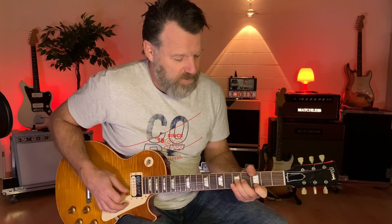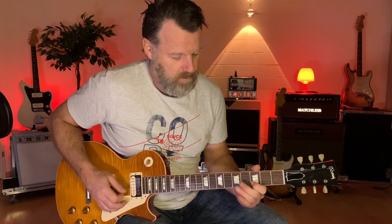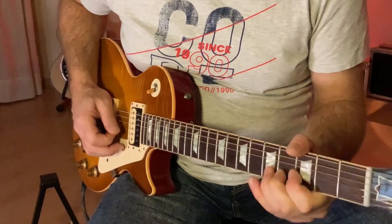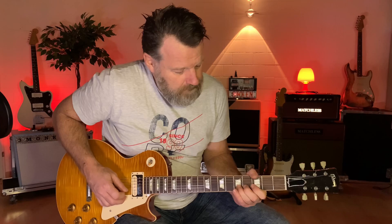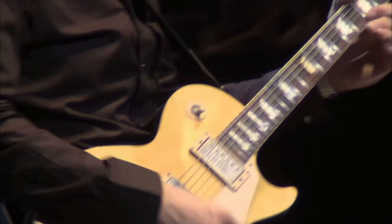Then you grab the G with your index finger on the 3rd fret of the G string. Once you have this, it's really simple — release the bend from F back to E. It's just a repeating pattern. By the way, we're all in D minor here. Slow Gin is in D minor — the key is D minor. Let's just repeat that first lick one more time.